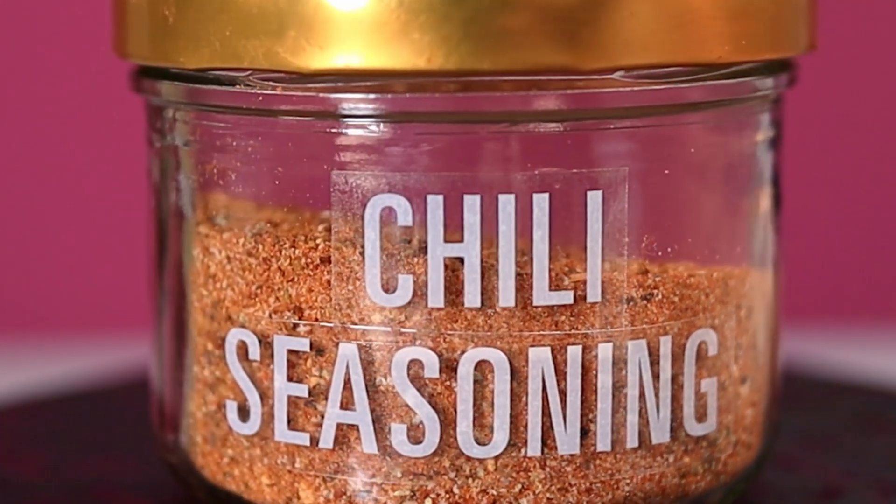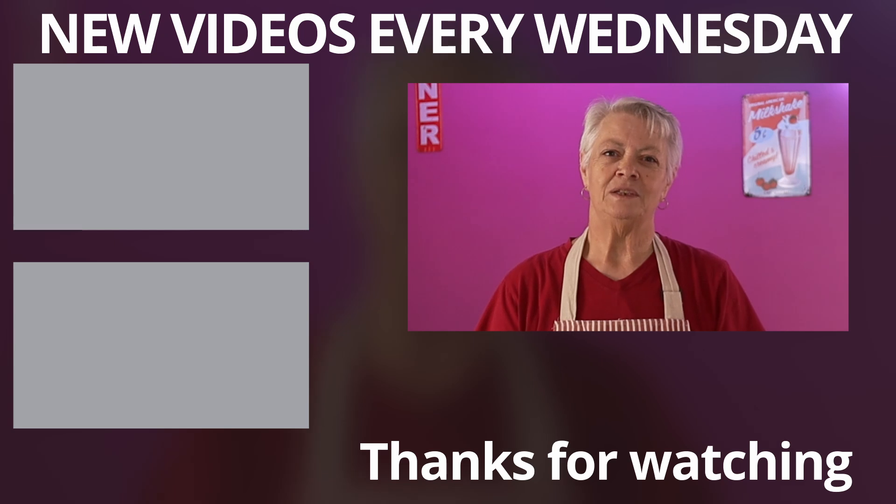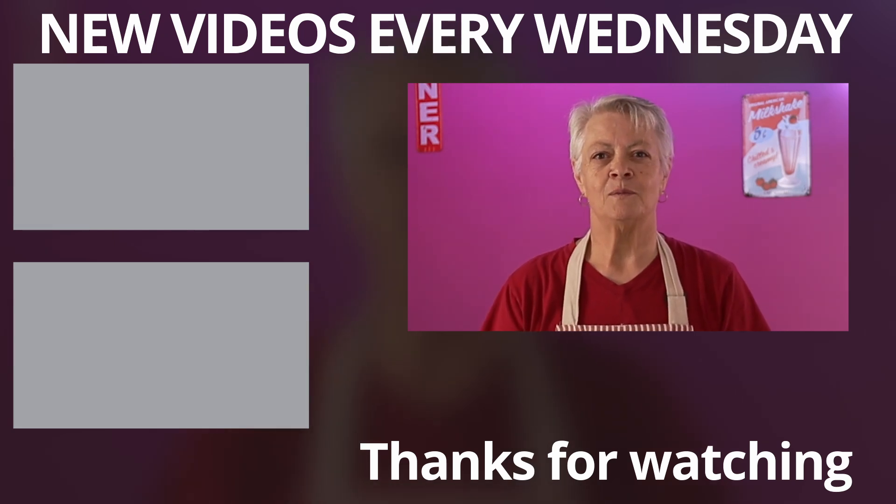You can also use it to season other dishes such as tacos, nachos, or soups. It's a versatile and handy mix to have in your kitchen. If you liked this video, please give it a thumbs up and subscribe to my channel for more great recipes and copycats.